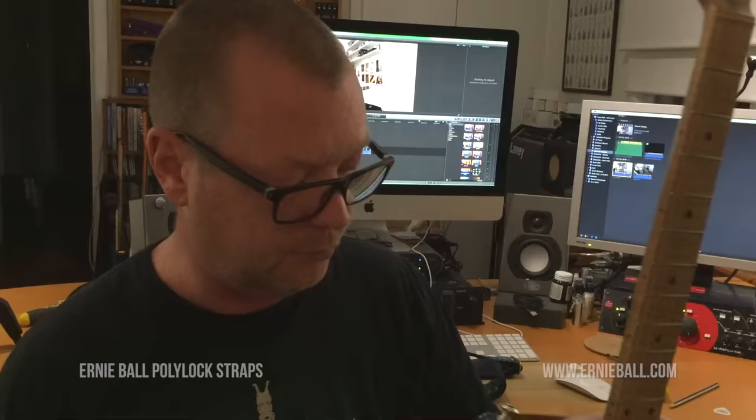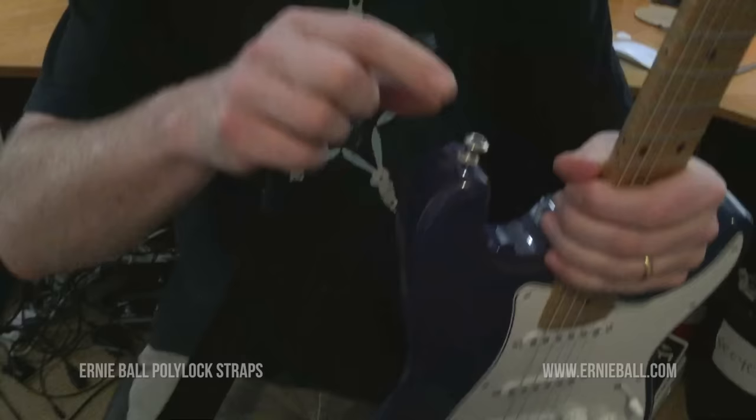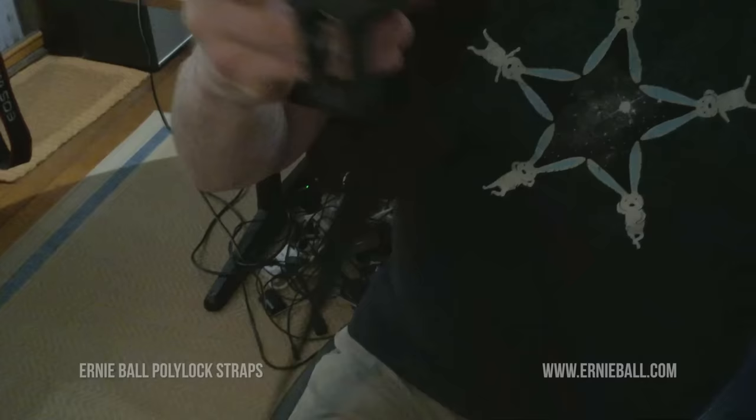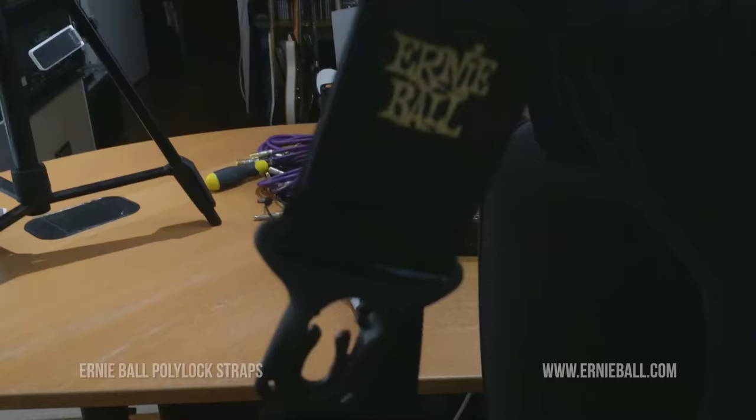This is my Smitty Bluey S-Style guitar — irrelevant to this video. Standard Dunlop strap pins, could be any strap pin, vintage or whatever — these are Dunlops. This is Ernie Ball's new strap lock.